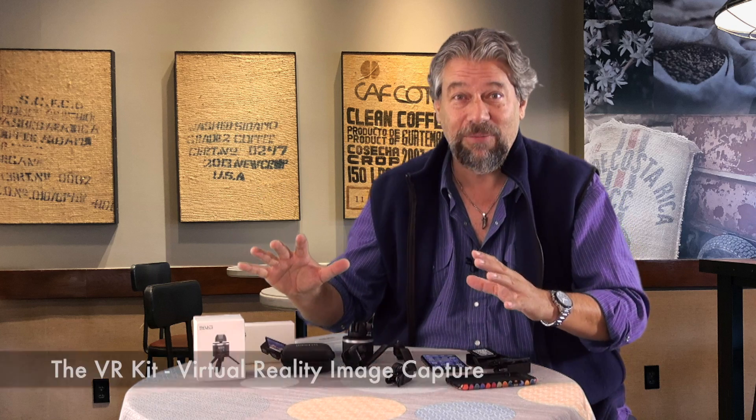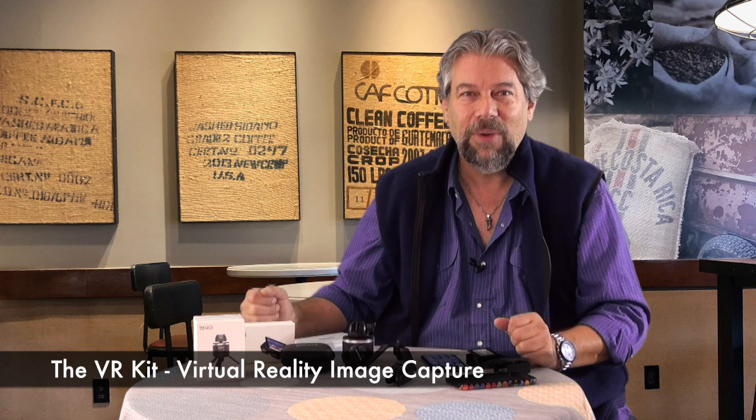Now, everything I'm doing here is all part of this. This is what's known as the VR kit, reasonably enough, from a Lebanon-based company called Dermandar, and it comes with a lot of stuff. So let's walk through it.